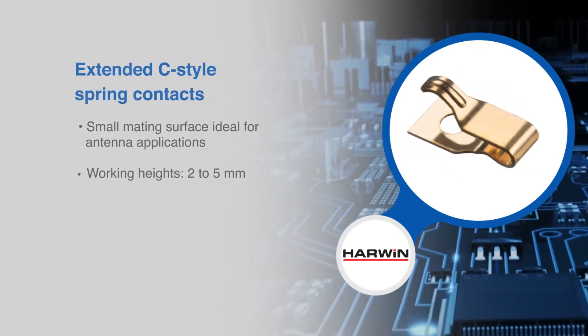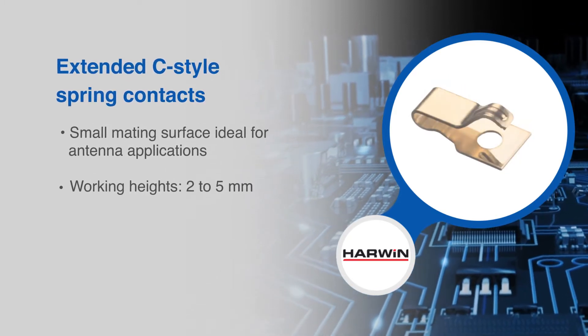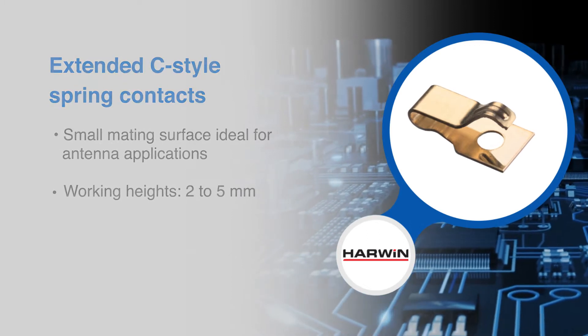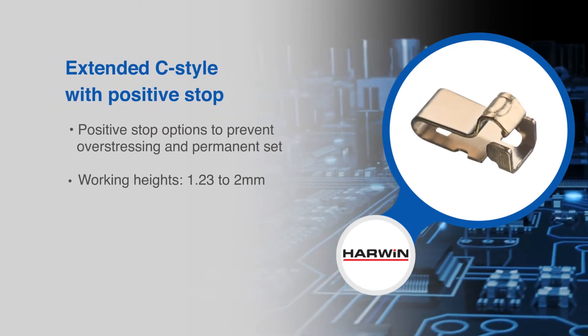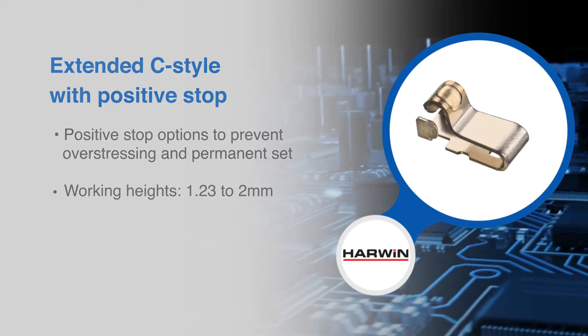The extended C-style spring contacts feature an extended beam for lower spring forces and come in very small sizes, good for antenna contacts. Some versions of the extended C-style have a positive stop to prevent overstressing and permanent set.